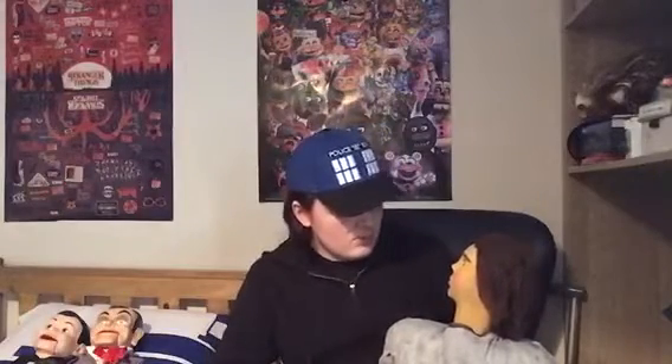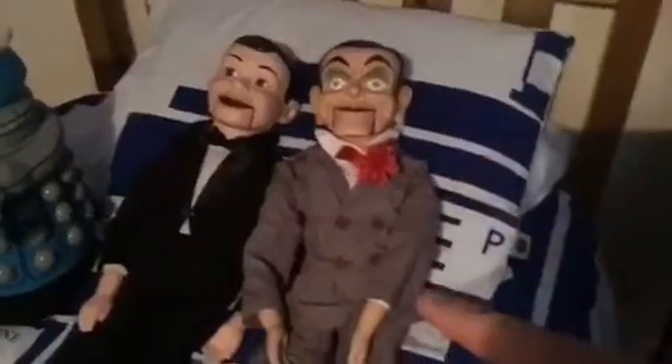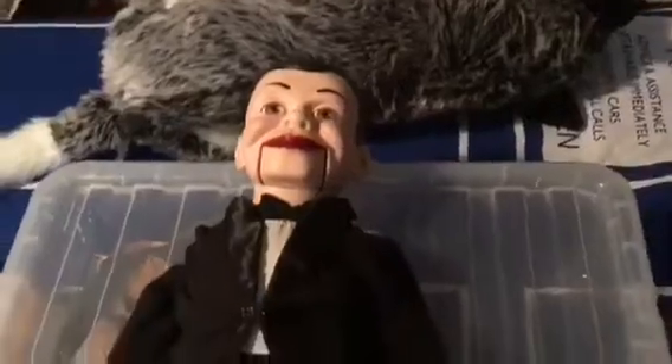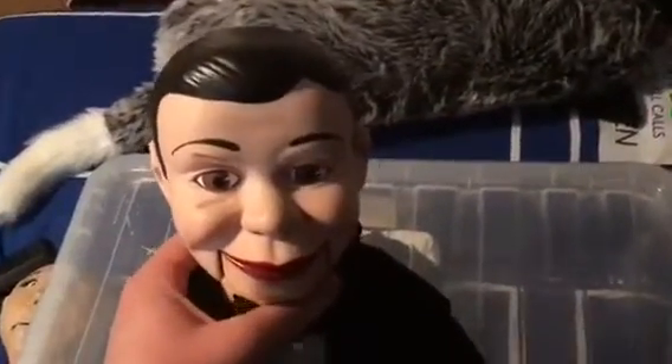So I'm gonna show you these ventriloquist dummies, and I'll put you back, Louie — I'll just sit you on the chair or something. Sure, why not. Okay, so these are my two ventriloquist dummies that I got when I was a kid. This one over here is the very first dummy I got for my birthday, and his name is Charlie McCarthy.